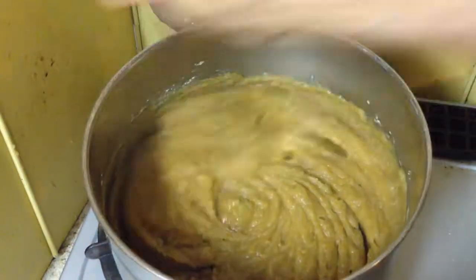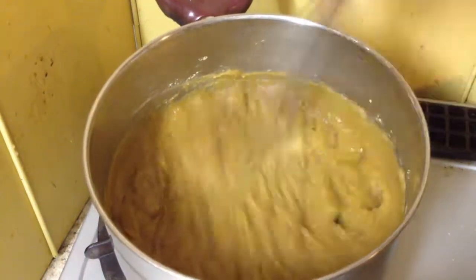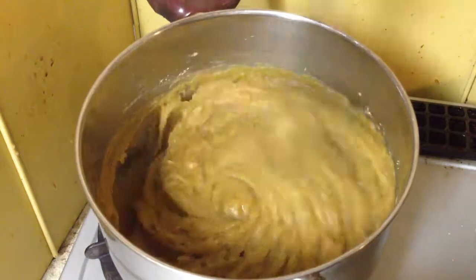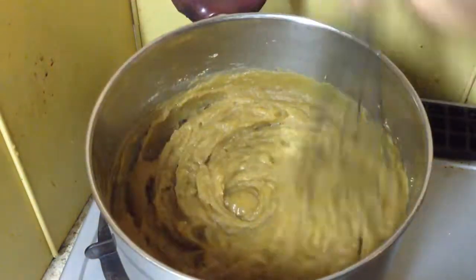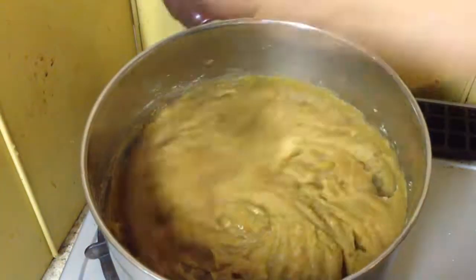That's really all I do. I'll now finish off and let that cool down, and in the morning I'll bag it and put it in the freezer. What we can use this month or next month I'll put in a small jar and leave it in the fridge. That's really all I do. Hope you enjoy.